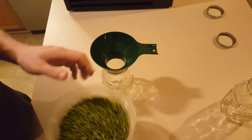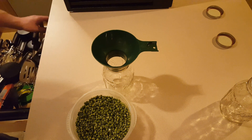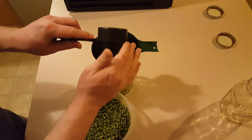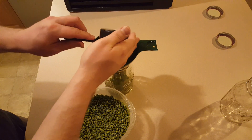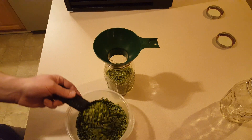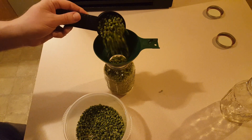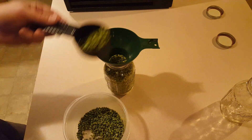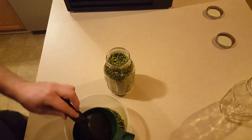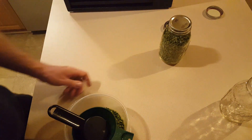Now I'm going to carefully put the peas into a jar. I'm going to use a little scoop so I can make sure not to spill them all over the place. Looks like I got a little more than one jar's worth — but it's pretty close. I'm going to put that aside and vacuum seal it in a minute.